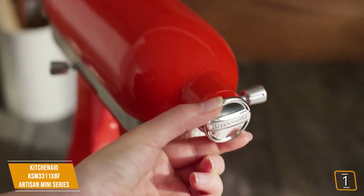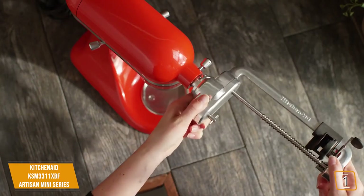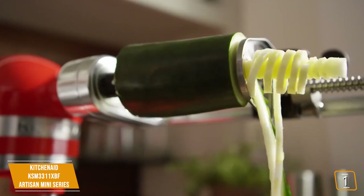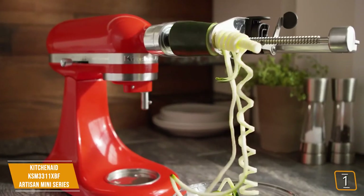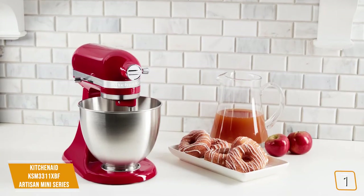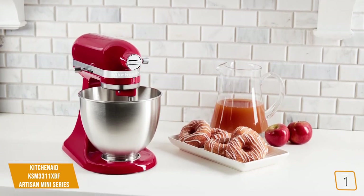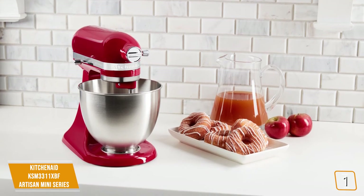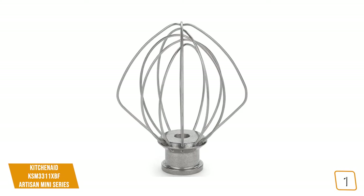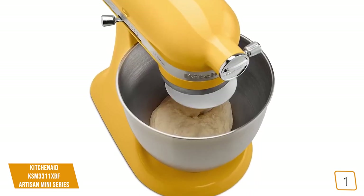It includes the same power hub attachment as the Classic, enabling the connection of various add-ons that can create pasta from scratch, grate cheese, and much more, plus the same 10-speed settings, which are adequate for a multitude of recipes and tasks, from stirring wet and dry ingredients to kneading bread dough or thick cream. The mixer performs admirably for a device of its size, easily tackling a multitude of tasks including chocolate chip cookie dough at maximum capacity in the bowl with no problems. The wire whip can create perfect fluffy egg whites that can be added to a soufflé, and the dough hook can even tackle pizza dough, which is traditionally quite sticky and problematic.